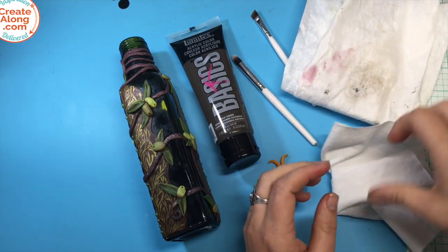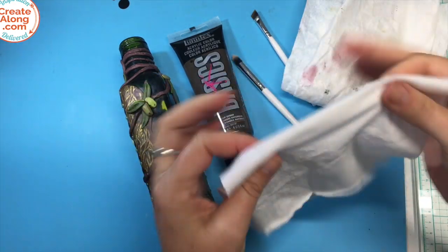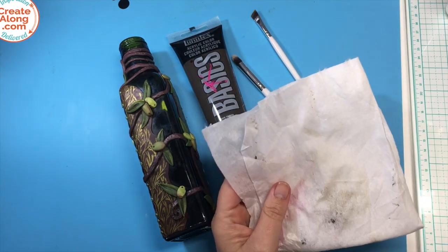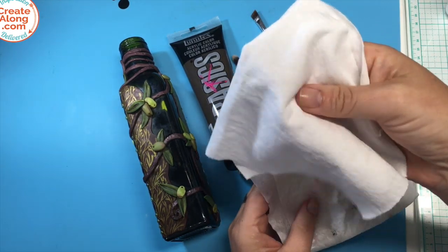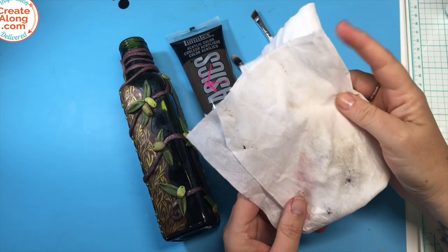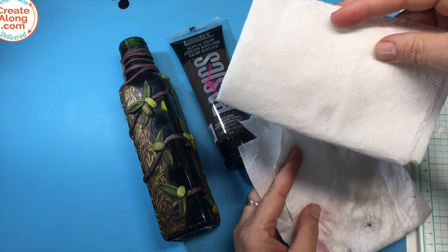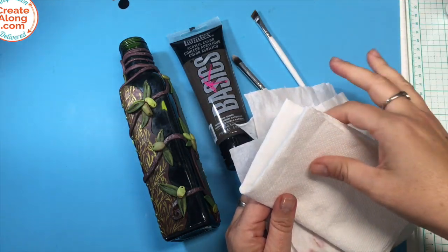I also have cotton shop rags, and then the non-woven paper type. The advantage of the cotton ones is you can wash them in the washing machine. Of course, once they're filled with acrylic paint, then you end up throwing them out. I kind of switched to the non-woven because it's biodegradable. I don't love paper towels because when you get them wet, they'll start to disintegrate and you'll have to pick the fibers out of your piece.